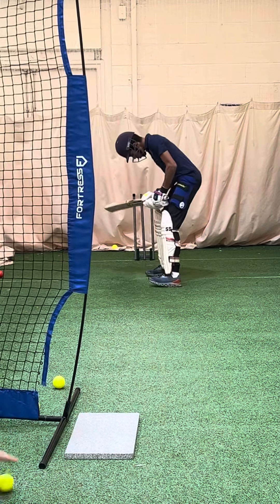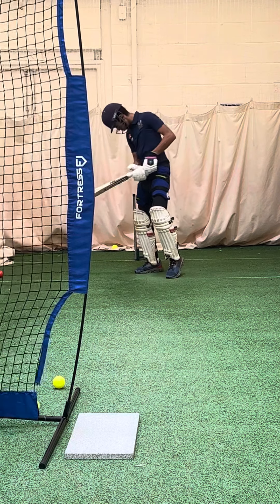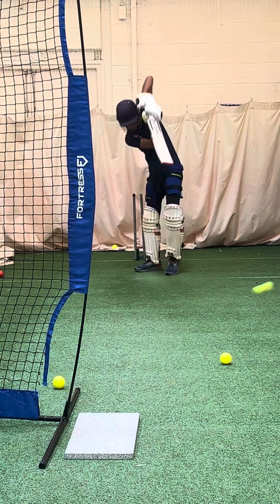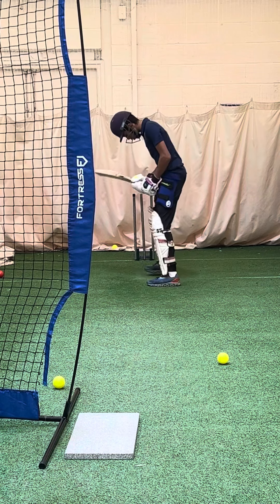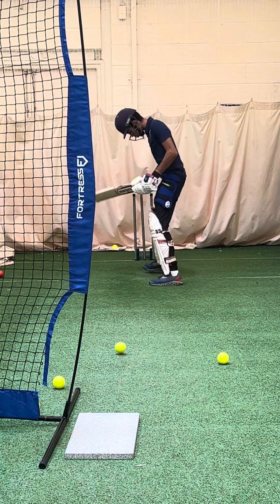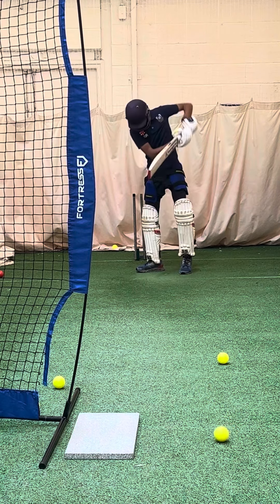Where is your shot? Like a shot — like a shot, yeah. Good, good shape. Beautiful shot, okay?